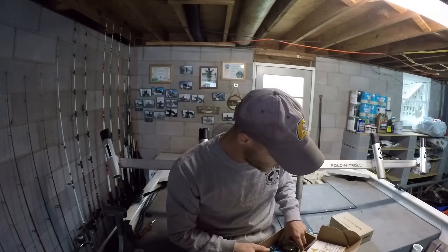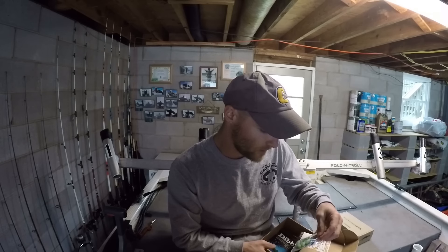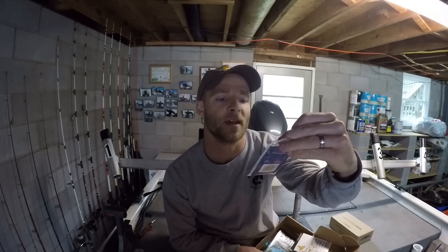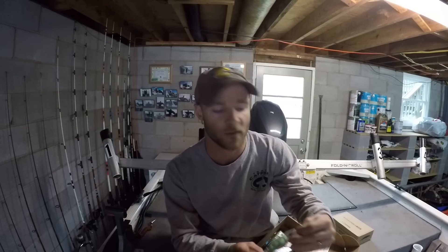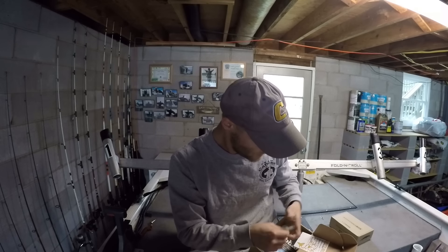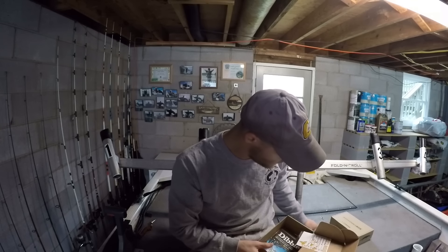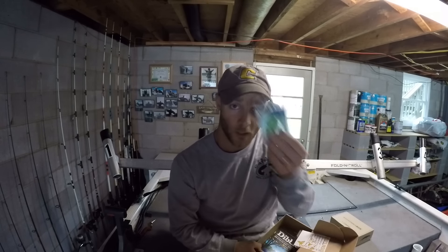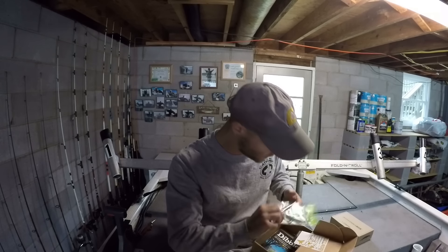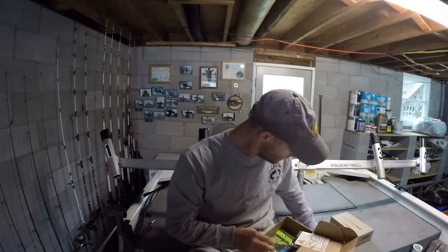Last but not least, we have these glow beads. I think these are used to protect the knot going into your barrel swivel, and there are 10 of these in here. So that's going to top off the box for the month of December.